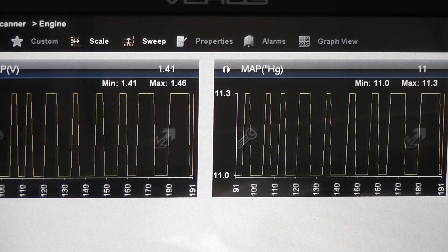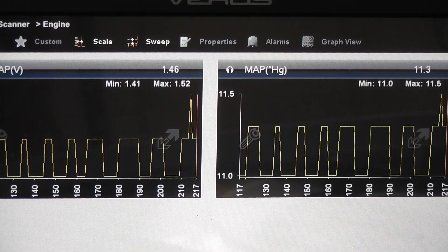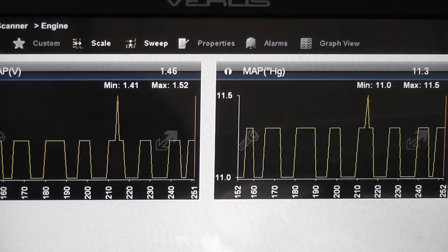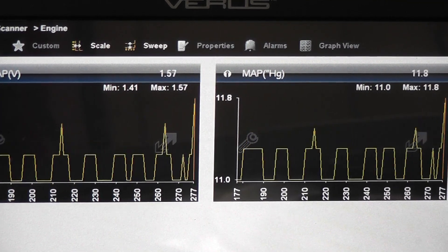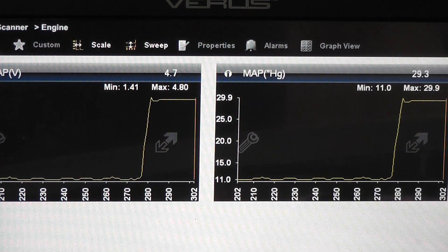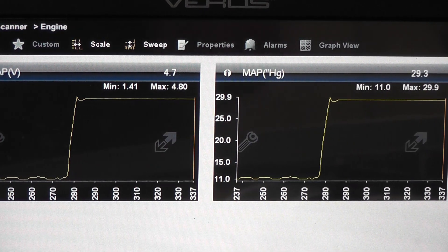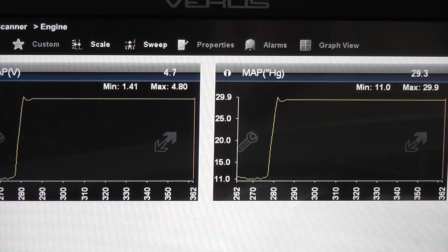We're going to do the manual test now — again, this is ground side switched — so I take that same gray wire, jump it to ground, and pay attention to the MAP voltage. This car should stall for this test, so my MAP voltage is going to go real high. There we go — I stalled the car. That's what you want to hear. No need to really look at MAP voltage — if you can open an EGR valve and it stalls the car out, that passage is clean.